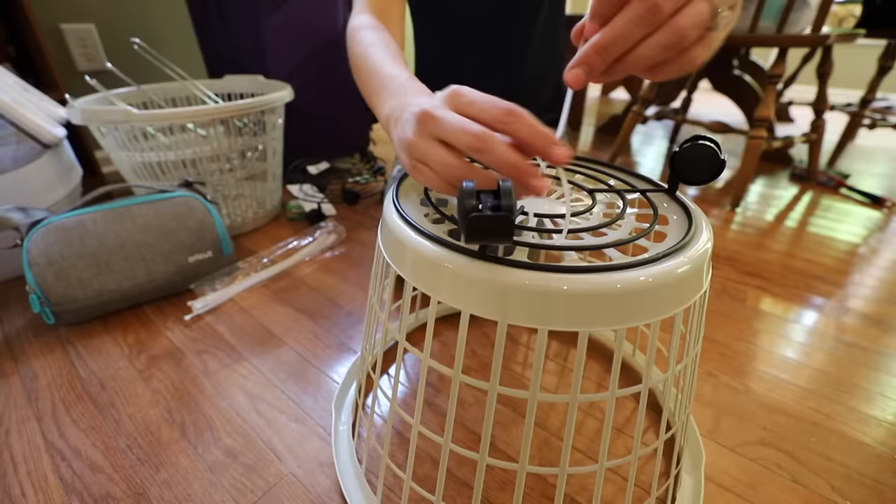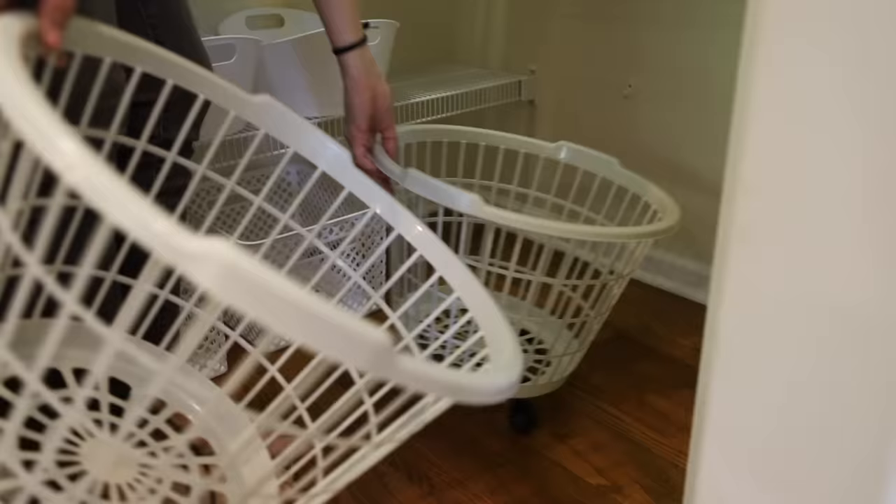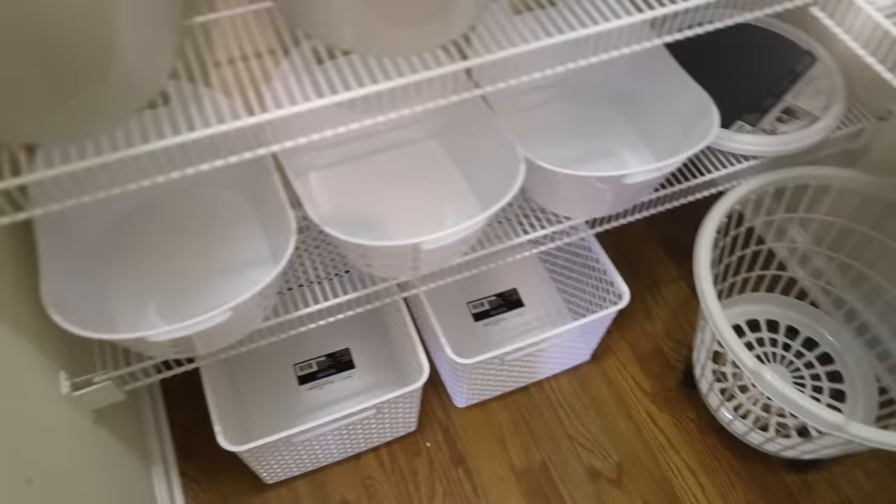I saw this great idea on Glue Guns and Roses, and I happen to have an extra plant trolley. I just zip-tied it right onto the bottom of some Dollar Tree baskets. You can create custom storage if you get curious and think outside the box.